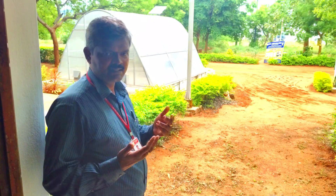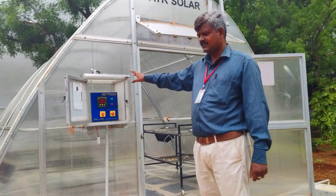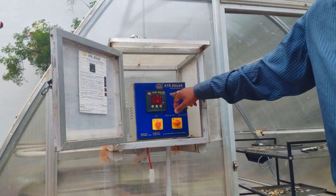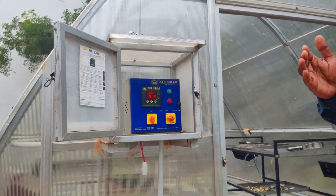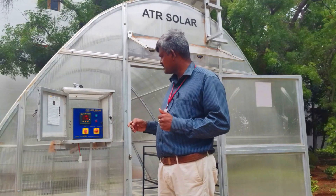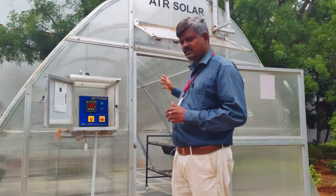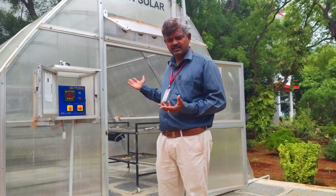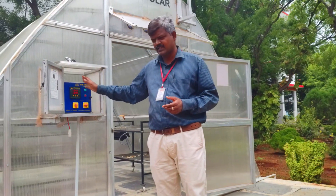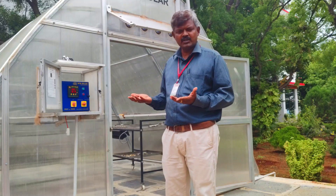We can discuss further in detail about this solar panel after reaching inside the dryer. This is a solar dryer — we have purchased this from ATF Solar. From this panel we can infer the temperature as well as the humidity. The average temperature will be maintained around 60 to 65 degrees, whereas the humidity percentage will be somewhere around 50 percent. It depends upon the vegetable products that we are placing inside the dryer. Continuous monitoring can be performed from this panel, and the same data can be transferred to a mobile phone handheld device and monitored periodically.